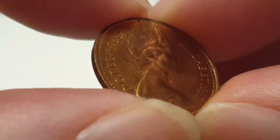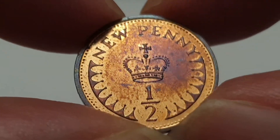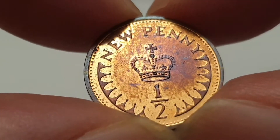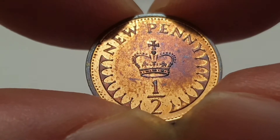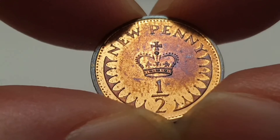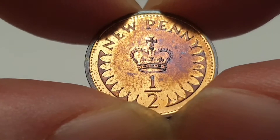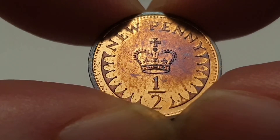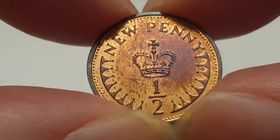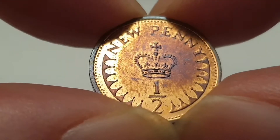Turn the coin over to show the reverse side. At the top of the coin there you have 'New Penny' — this is a reference to when the coins were being introduced. They were classed as new pennies or new coins to help the public get used to the new style coins that were introduced, as there were 240 pennies to the pound. From the 15th of February 1971 they went down from 240 pennies to 100 pennies to one pound.